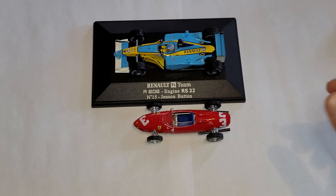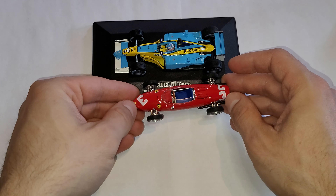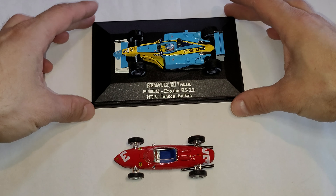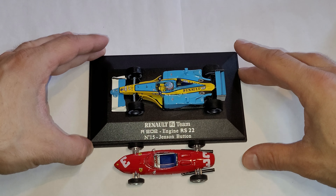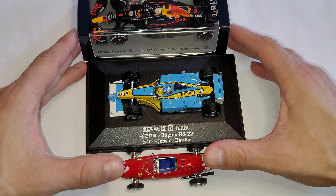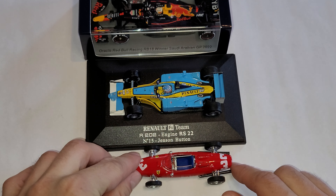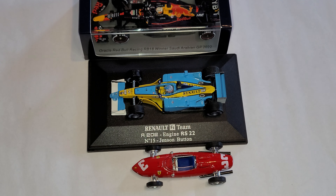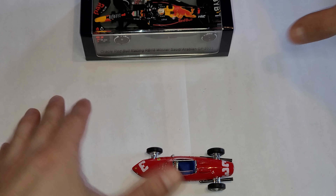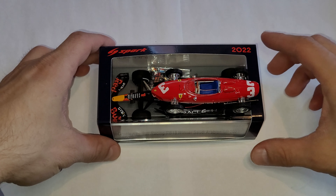Look at that — my goodness, how do people even fit in there? These cars are fairly small compared to this beast. I'll try to line up the rear tires — sorry, from the camera stand I can't see the back properly. There it is — that's just insane. To put it even more aggressively, let's put it on top of the Red Bull. Oh my goodness.